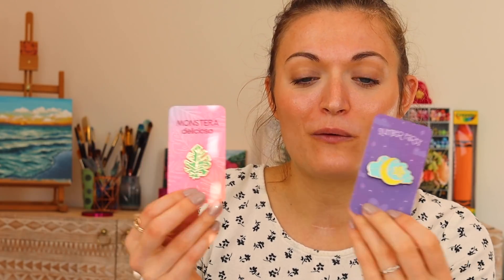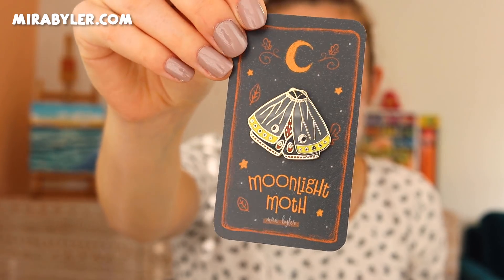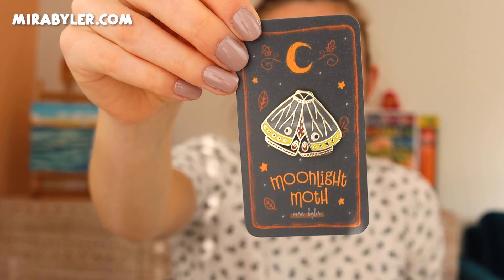I have to take a moment to tell you folks about something that I have been working on behind the scenes for a long time, and I'm super excited about it. So I have been working on new enamel pins for a really long time. This one here has a bit of a fall vibe to it — it is called the Moonlight Moth. I thought this one would be really fun because I love butterflies and moths. I have another moth pin in my store and it's almost sold out, so I just want another one.